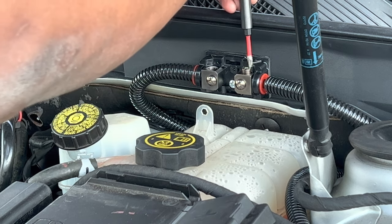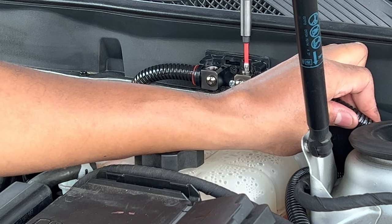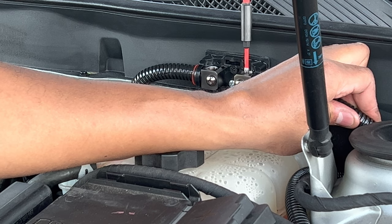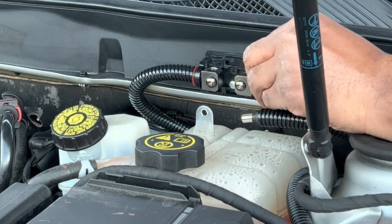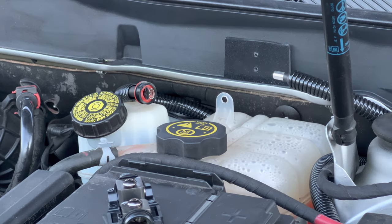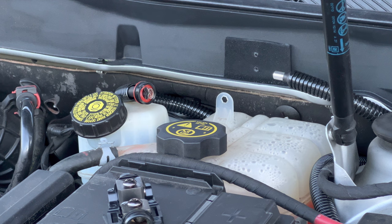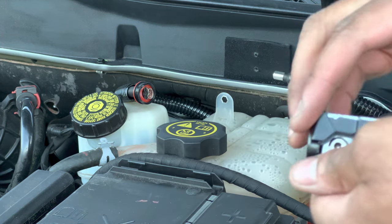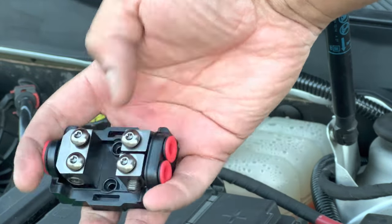We'll do the same thing over here — push that in and tighten it down. That clear plastic that was on the other side got stuck in there. Now you see why I use this plate — it had adhered to the deal and I stripped the nut going in crooked. I'll still be able to bolt to that and run the one wire in and the one wire out with a fuse.